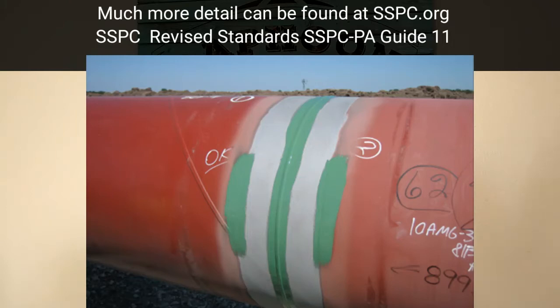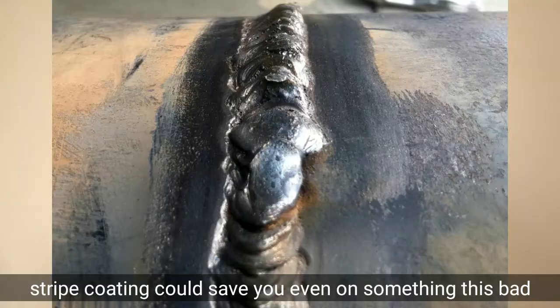For those of you who don't understand what that is, stripe coating is when you put a liquid coating around the weld seam — and I'll show you in this picture — around the weld seam so that you can fill in voids and have a good base to have the rest of your field joint covered. It gives you a much better chance of passing a holiday detection because you've got two coats around the most obscure angles and profile on the pipe.